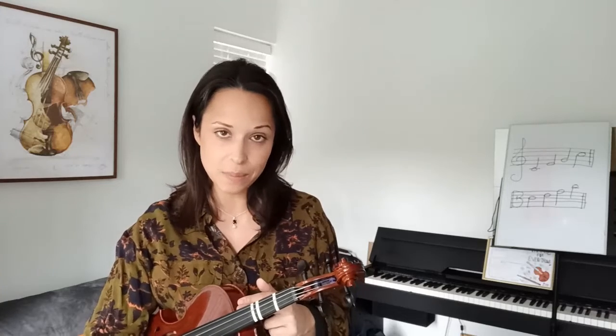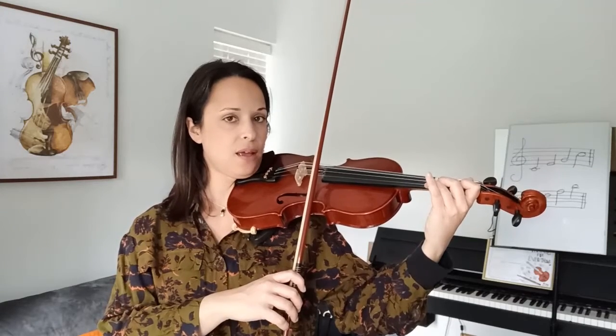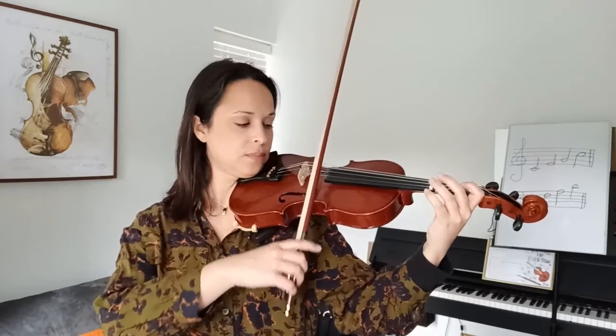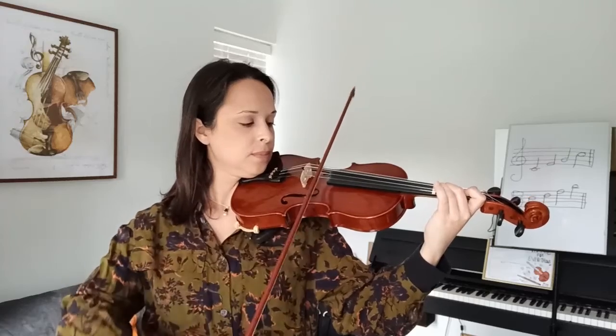Let's have a look at the last part of this line. The last two bars have the same finger structure as the beginning of the line, but instead of finishing on the E string, it will finish on the A string — the fingers are exactly the same. So let's try to play the last two bars straight away in a row without any stop. Remember the tiltings, remember your posture, remember your bow hold, and that this time we finish on the A string open string. Three on the E string — ready, go! Tilt. A.